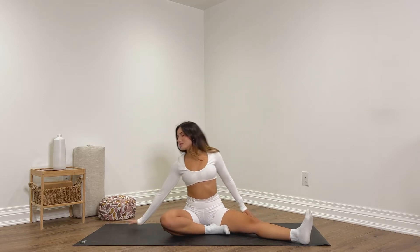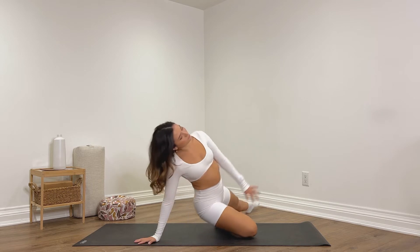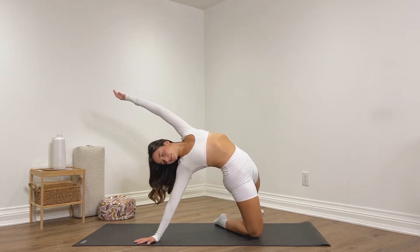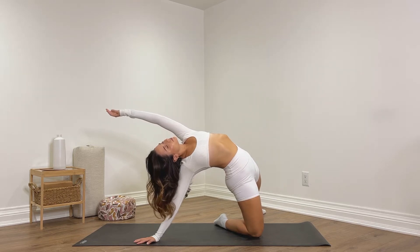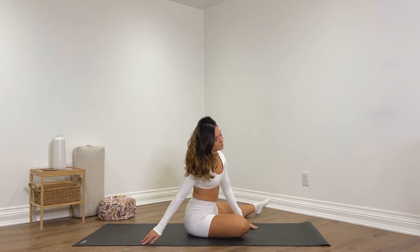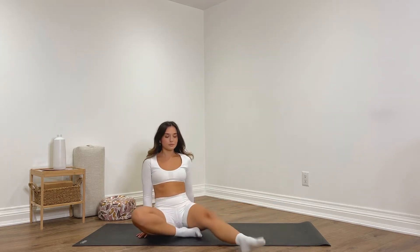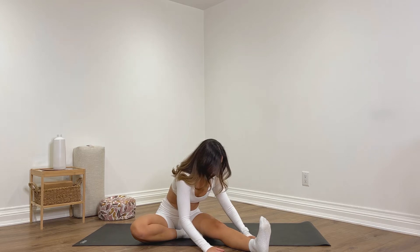Inhale, slowly lift. We're going to place the right hand behind the right hip, lift the hips up, send them forwards, reach that left arm up and back. You can look down or up — whatever feels best on your neck. The more you send the hips forwards, the deeper the stretch. Slowly begin to lower down. Keep that right knee bent in, bring that left leg in a little closer, and then fold over that left leg. Keep the foot flexed up, soften the shoulders down the back, breathing.